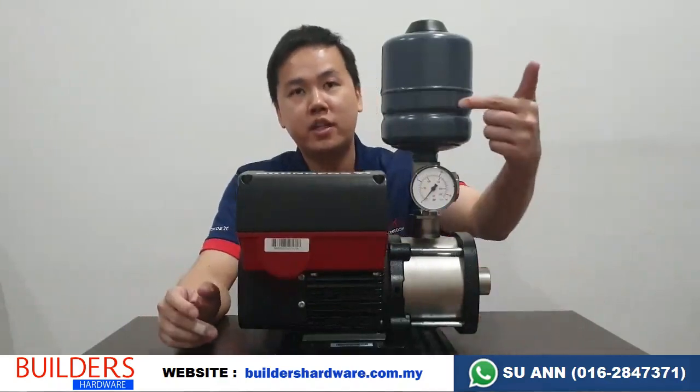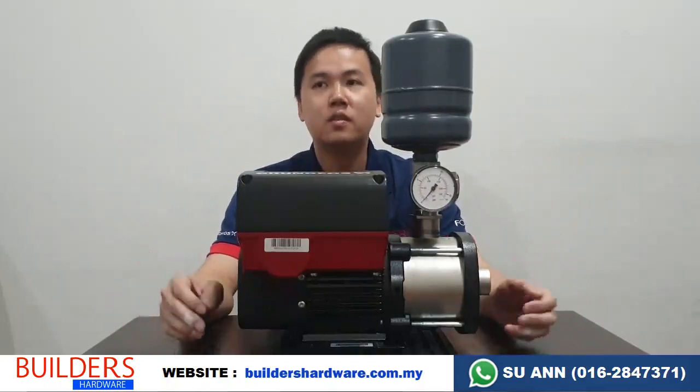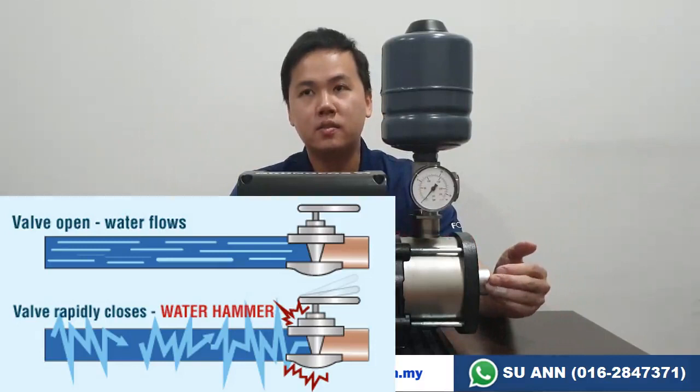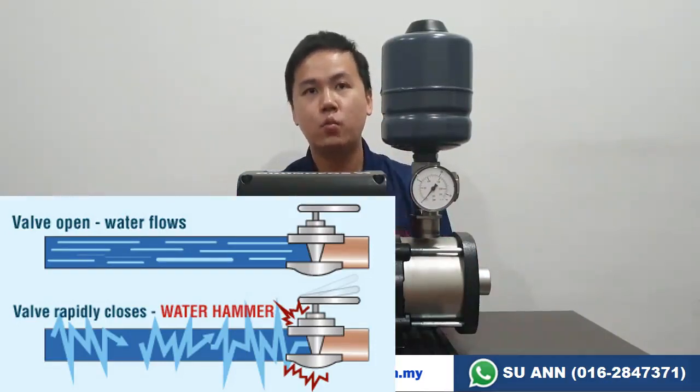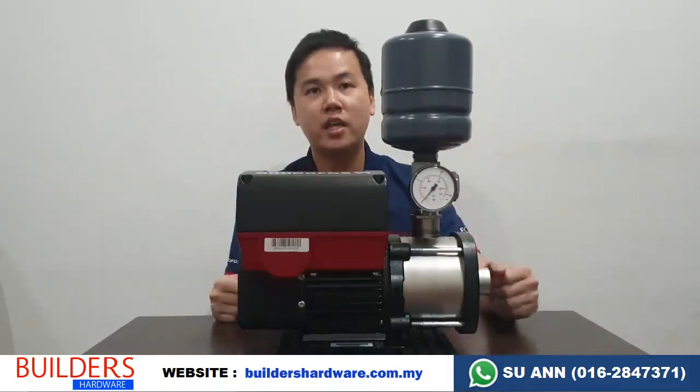Another feature of this pump is the pressure tank. This pressure tank acts as an absorber. When you turn on the water, the pump starts, and when you turn off the water, the momentum of the water will hit your tap fitting, causing a little vibration — they call this water hammering. If you hear a loud banging sound when you turn off the water, that is a water hammering issue. With this pressure tank, that problem is reduced.